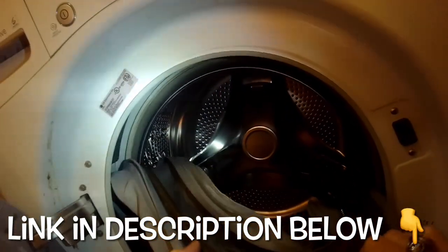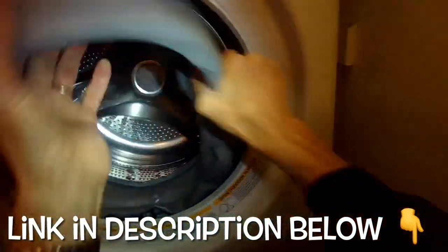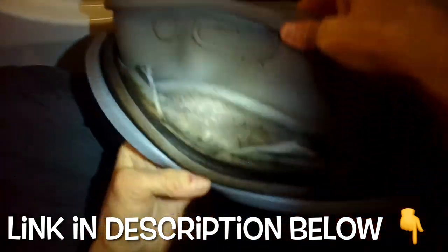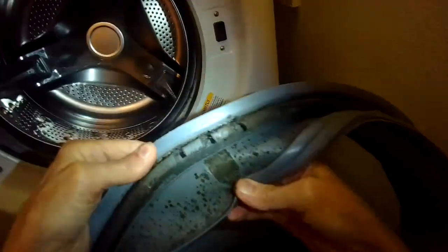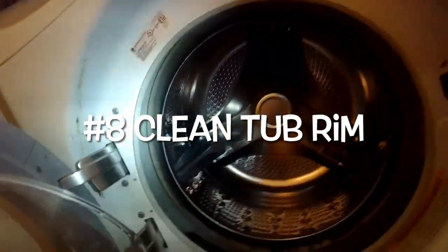Number seven: remove the old door gasket by just pulling it out. You can see this one is pretty moldy with black mold built up over time — usually because people close the door after use. It's always good to keep that door open a little bit between uses.